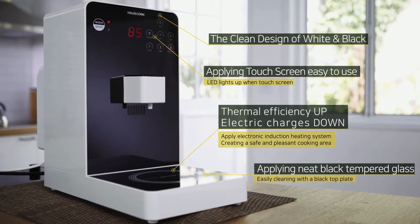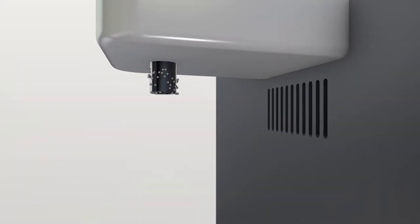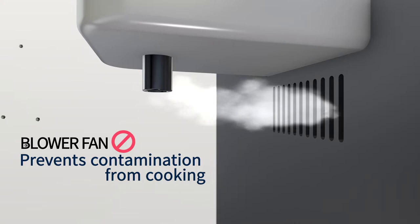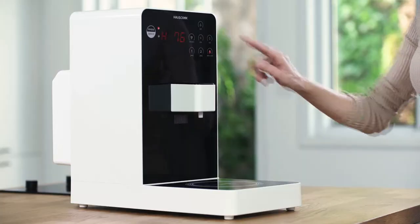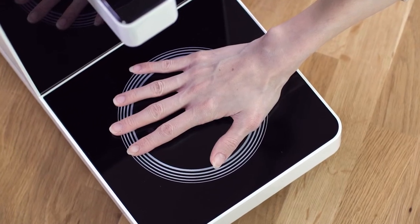HouseCook smart modes are carefully designed with the customer's needs in mind. The stronger blower fan prevents the contamination of the water purifier when cooking. Not only is there no carbon monoxide and atmospheric heat, the safety lock function prevents accidents. With HouseCook, there's no need to worry about fire.